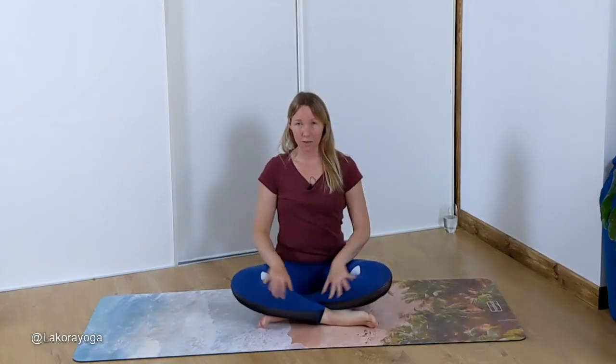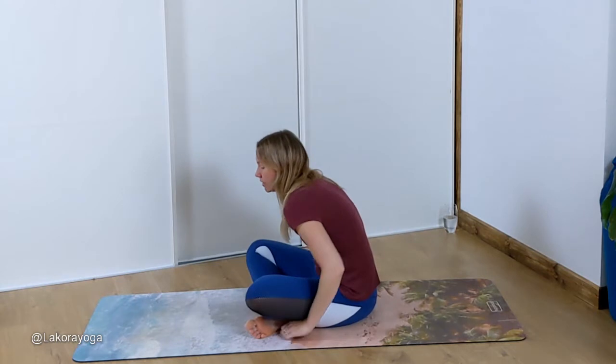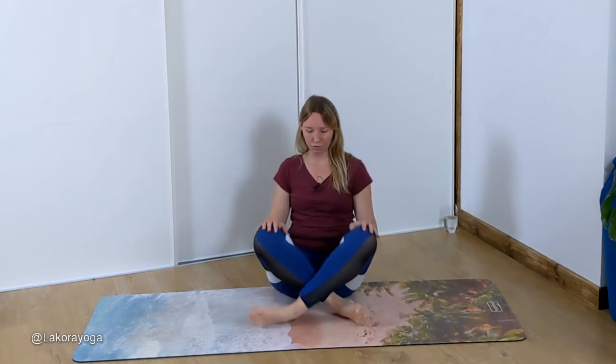To start with, you're going to come into an easy cross-legged position. Maybe you want to prop your bum up. Maybe you can sit on the edge of a cushion or a blanket if you feel like your spine is arching. If it's rounding, sit up on something and it will lengthen out your spine. Once you're in your easy cross-legged position, I want you to do something really awkward and put the other leg in front.